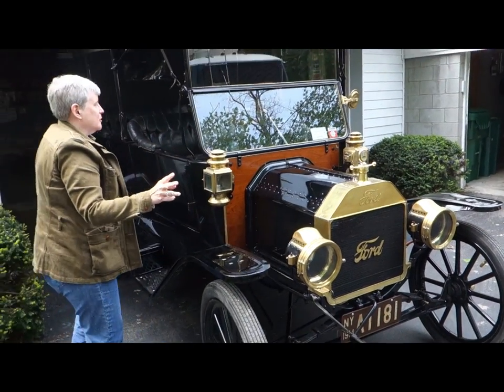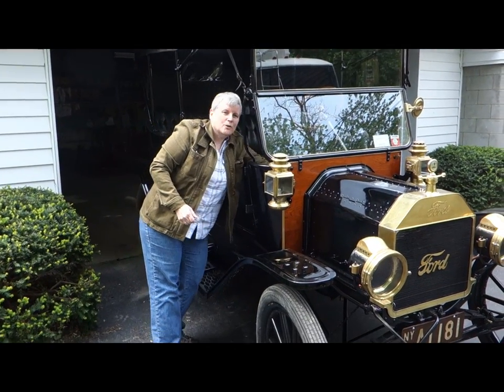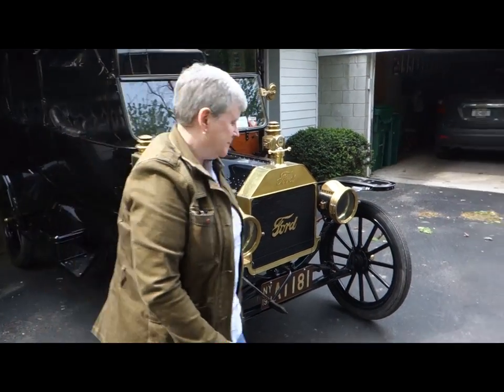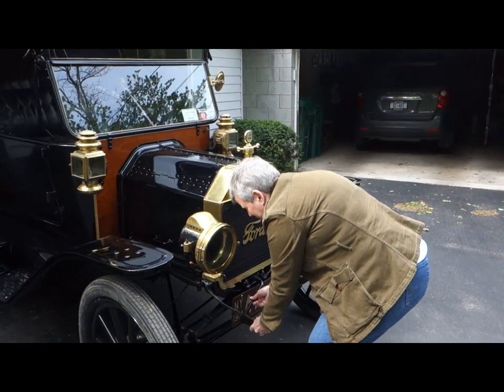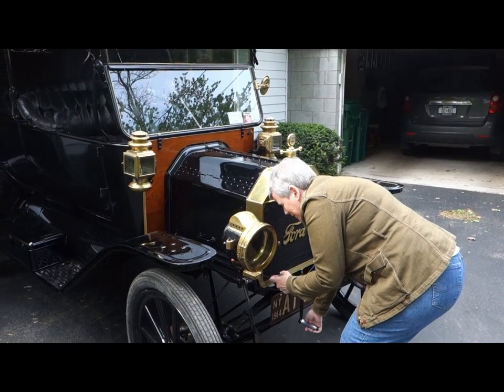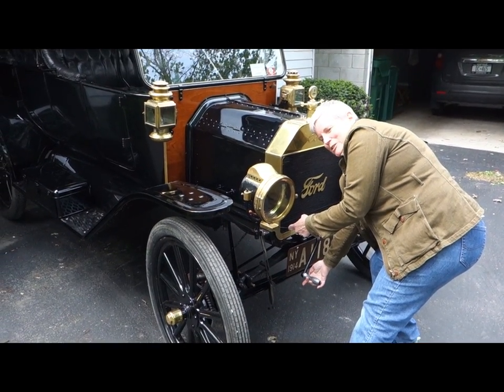A couple of things we're going to double check. We're going to make sure that the handbrake is on and that the ignition is off — don't want the car running over me. Then we're going to pull it through a couple of times. It's a cold engine. Pulling the choke out. My thumb is on the same side as the rest of my hand.